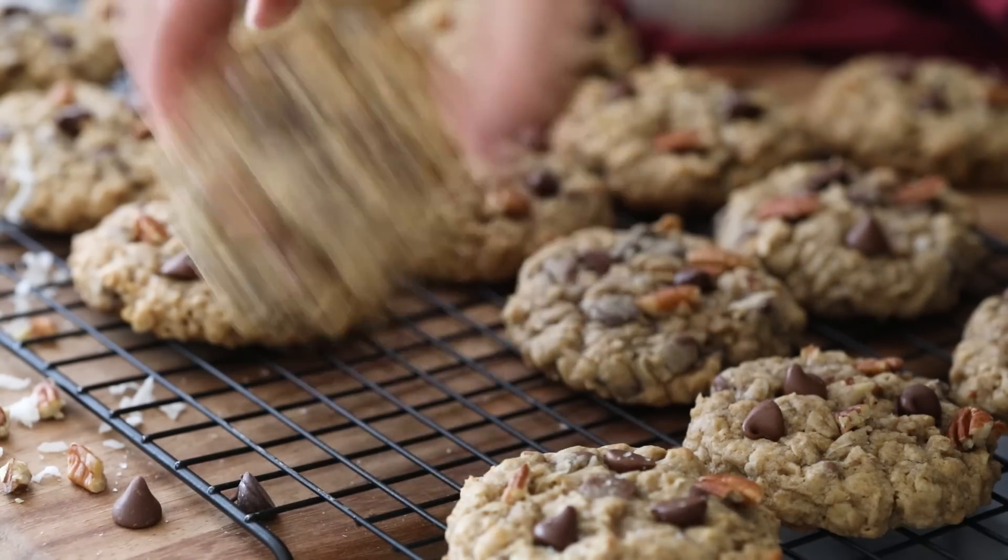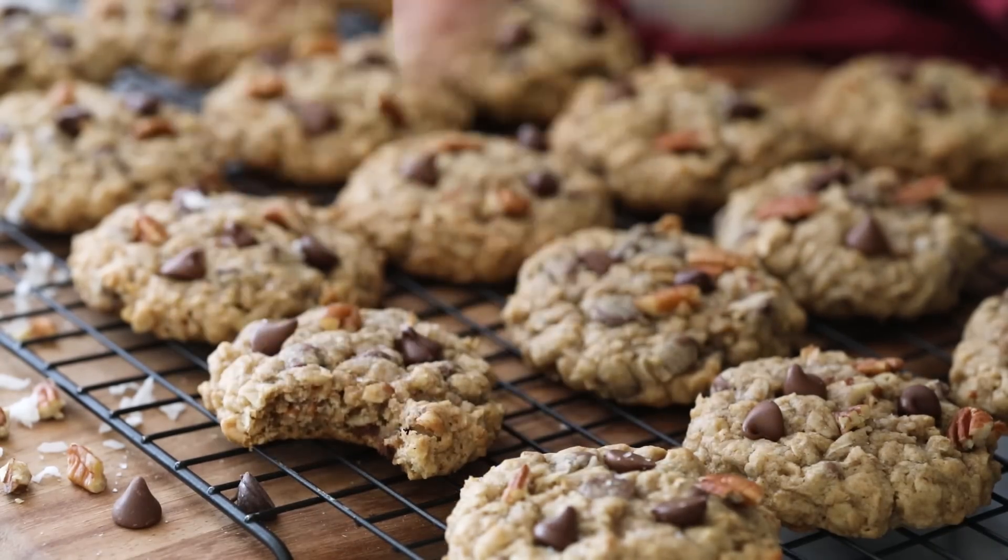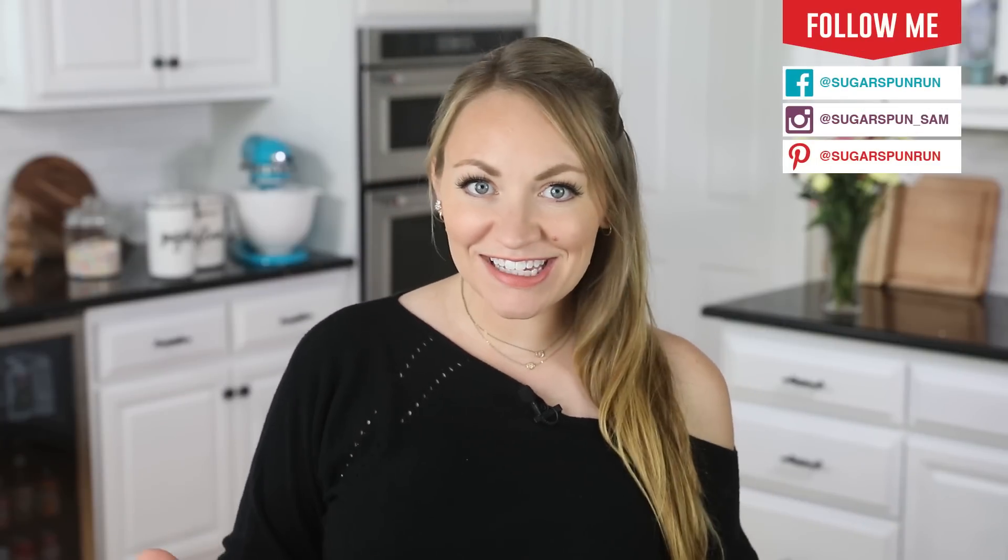Today on Sugar Spun Run, I'll be showing you how to make cowboy cookies. Hey Sugar Spun Bakers, Sam here, and today I am so excited to be sharing another carefully tested, well researched, and perfected recipe.